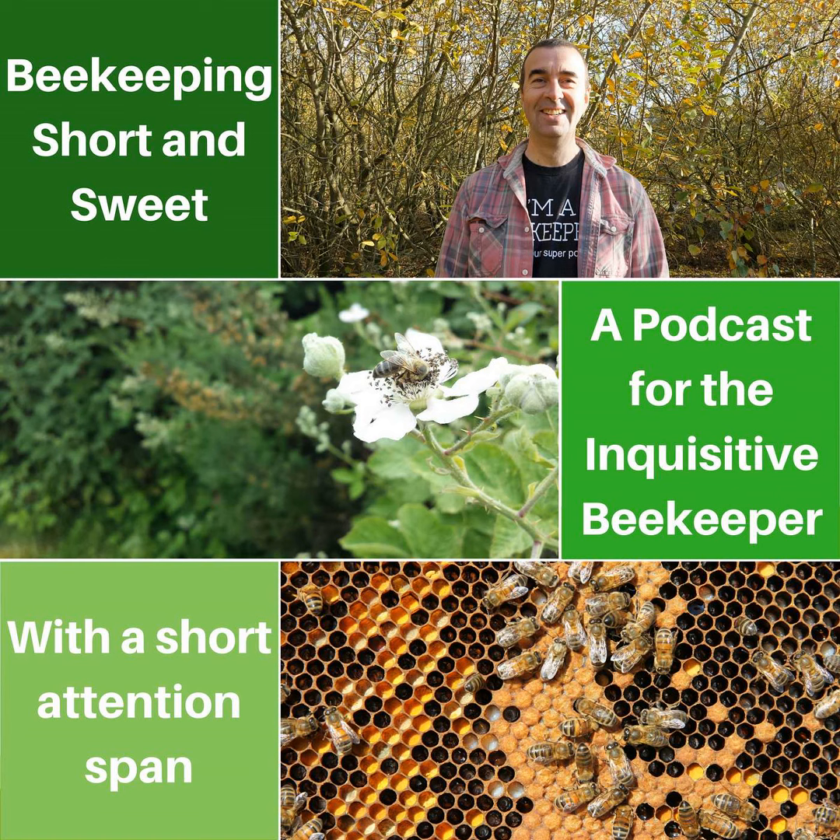Hi, I'm Stuart Spinks and welcome to episode 18 of my podcast Beekeeping Short and Sweet. This week it's my monthly Q&A and this one is for June. Beekeeping Short and Sweet — a beekeeping podcast for the inquisitive beekeeper with a short attention span. A beekeeper, in fact, just like me.